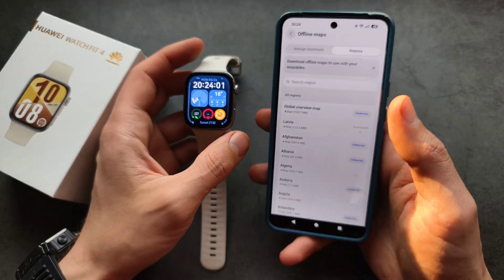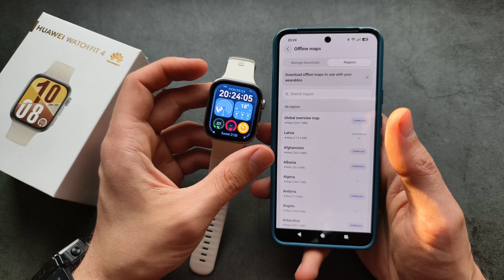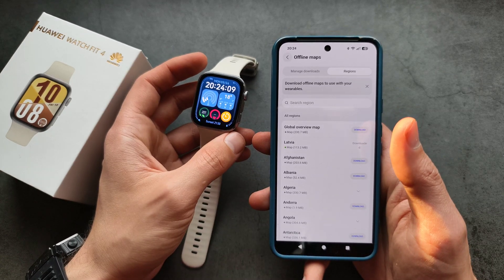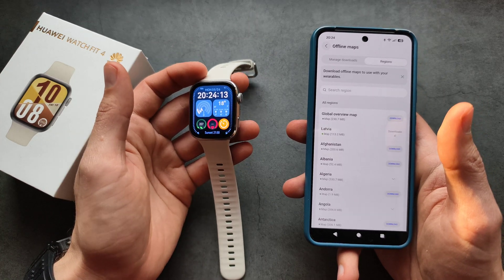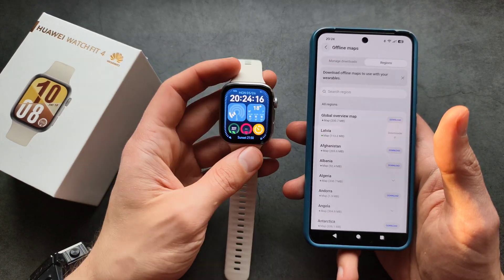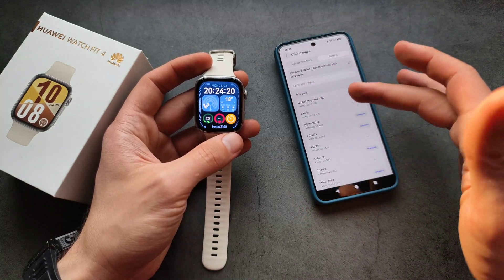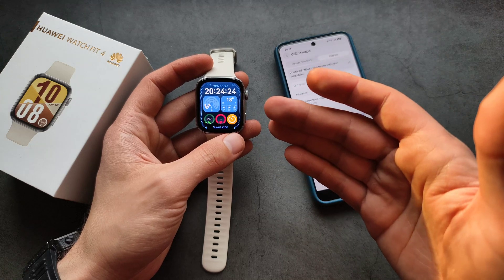What's also worth noting — the first time I used this watch, map transfers took a crazy amount of time. A 100 megabyte map literally took me about one hour to transfer. But after I reset the watch, transfer speeds became much, much better — the same 100 megabyte map transferred in only about four minutes.